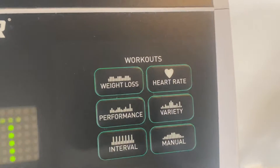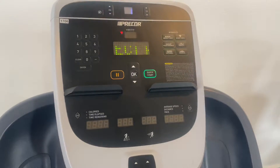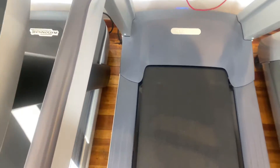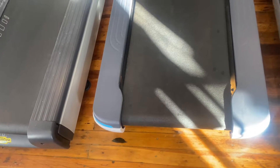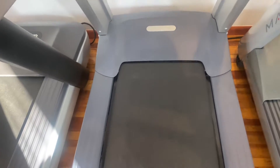There are six preset programs plus quick start. It has a top speed of 12 miles per hour, a top incline of 15 percent, a 60 inch by 22 inch running surface, and a 4 horsepower motor.